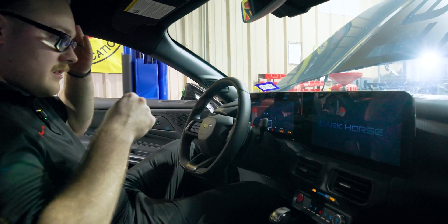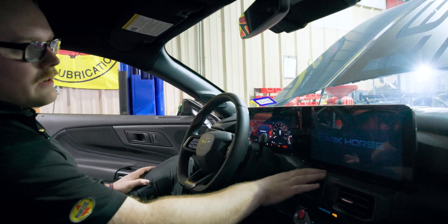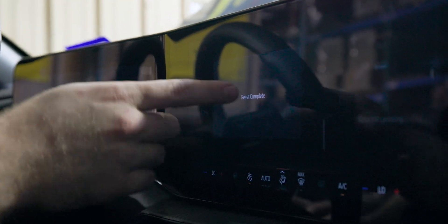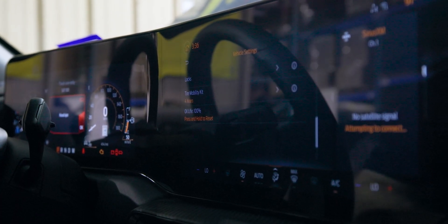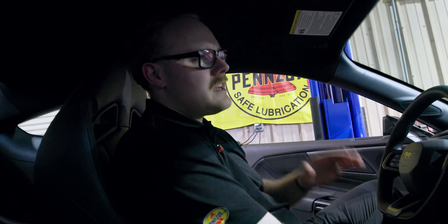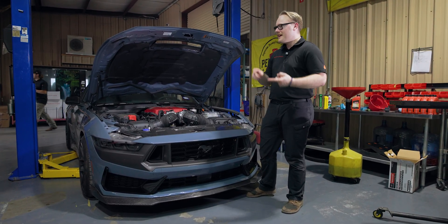With about three-quarters of a quart added, we're right at the top of the hash marks — well within the safe range. Now let's reset the maintenance reminder. Hit the start/stop button once, go into vehicle settings on the center screen, find oil life, and press and hold to reset. Reset complete — oil life now reads 100%. Here at Hennessey we recommend 3,000-mile oil changes on all our vehicles, so we install an oil change sticker: three months or 3,000 miles.